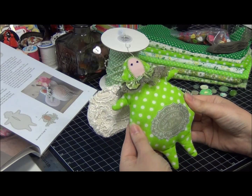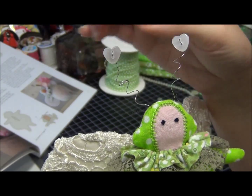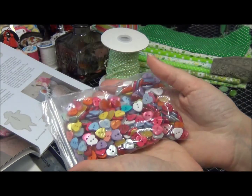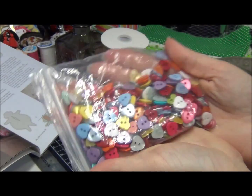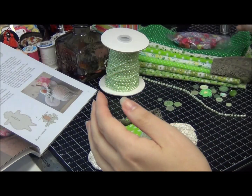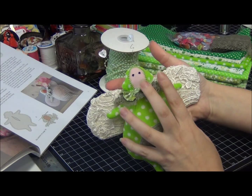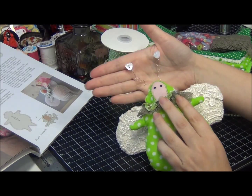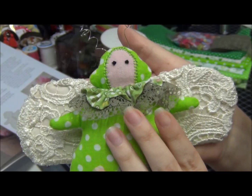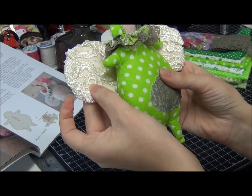That's how she looks in front. For her antennas I used hearts — those are going to be in a new release for January, a mixture of buttons. I didn't list them yet, but they'll be in the store. I'm going to have lots of hearts for Valentine's Day. I used a couple of heart buttons in there.